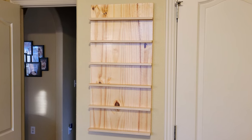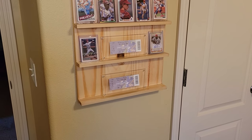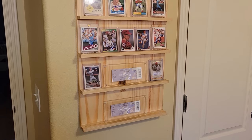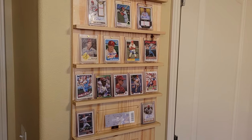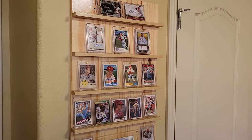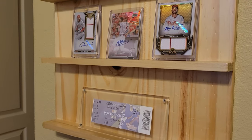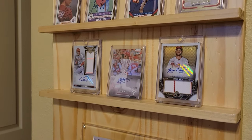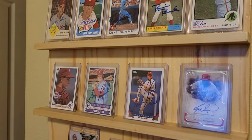Now for the fun part — how to arrange the autographs. With the extra space, I decided to throw up the 2008 World Series ticket stubs, which I attended. After two cups of coffee and a bunch of rearranges, I ended up with one ticket stub on the bottom and the rest of the autos spread out. And I will no doubt change these over and over, and that's part of the fun.